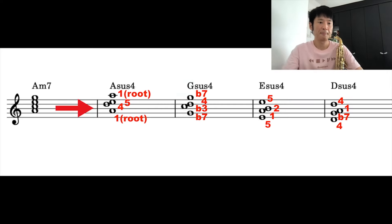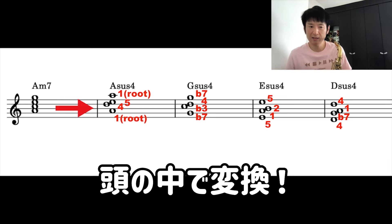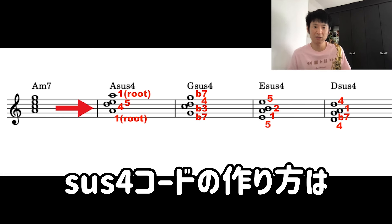The chords are: minor f major, then G dominant 7. These three chords appear a lot in Fly Me to the Moon, so let's convert them to sus4 on the right side. That's the concept. Let me explain it right away. Looking at the next score, for example, if there's a minor 7, normally you'd follow the chord as-is. But in your head, you can convert various things to sus4. You probably already know how to make a sus4 chord, so I'll skip that explanation.